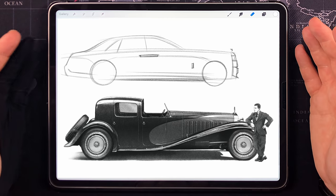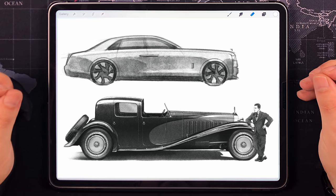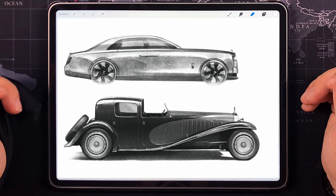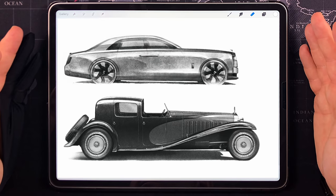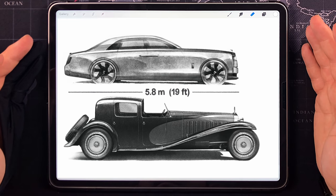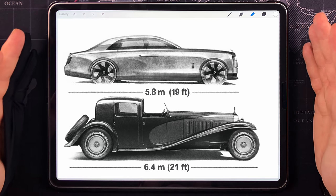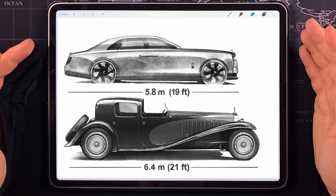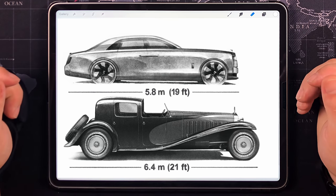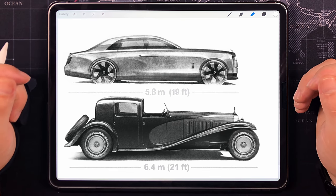Let's draw a car next to it that is considered huge in this day and age — a 2022 Rolls Royce Phantom. That's right, this is how it would compare to one of the largest cars on the market today. In numbers: the Phantom stands 5.8 meters long. Bugatti Type 41: 6.4 meters. It's 60 centimeters longer than the Phantom. And to all people out there saying modern car dimensions are getting out of hand — here you have it. The timeless beauty, the Bugatti Type 41 Royale.